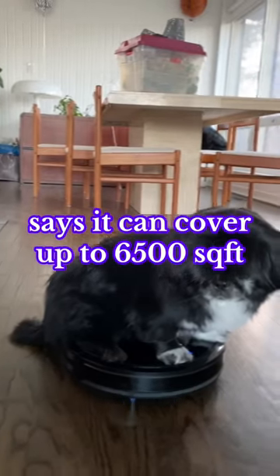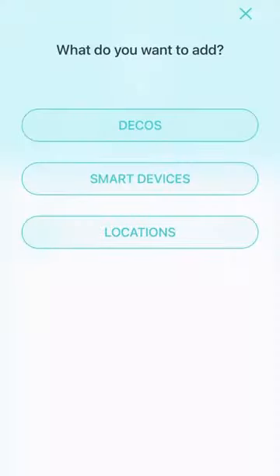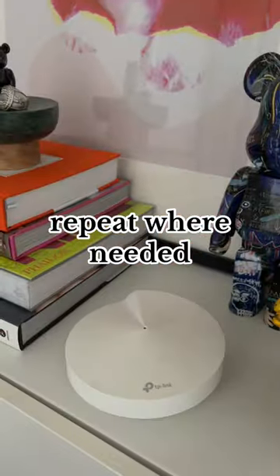want internet outside, or just have an insanely huge property. All you need to do is connect one of these to your modem, plug it into power, and press add in the Deco app. Then place the rest in the bad Wi-Fi spots of your house, plug power into those, add them in the app, and that's the simple fix.